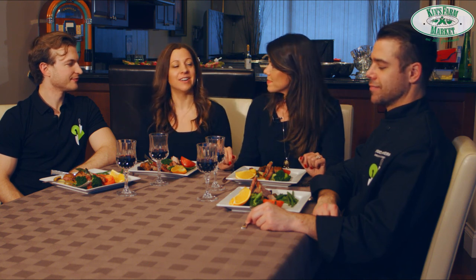Make sure to share, like, and subscribe to our channel as we plan to have a lot more exciting recipes and product information for you. Also make sure to visit our stores as we have the freshest produce in town. Stay healthy and see you next time — cheers!